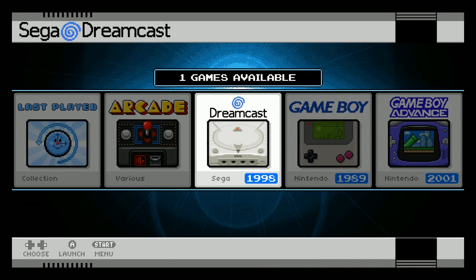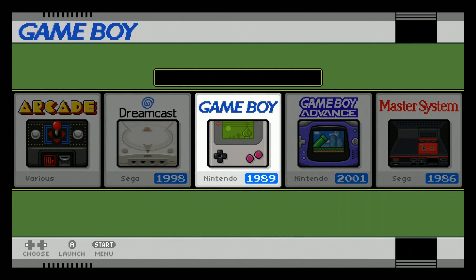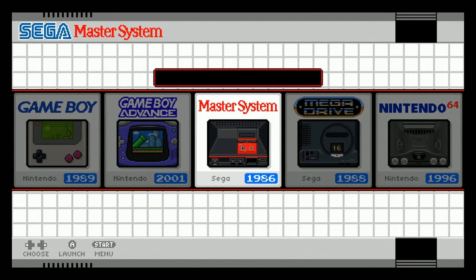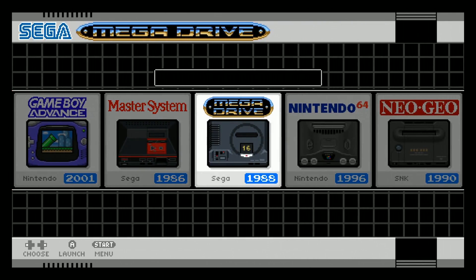Dreamcast, you got no games. Although this image is more than just Nintendo — that's the theme. You got Game Boy at 565, that's a majority of those. You got Game Boy Advance at 1,036 — that's all of them. You got Sega Master System, 279. Sega Mega Drive, also known as Genesis, 781.